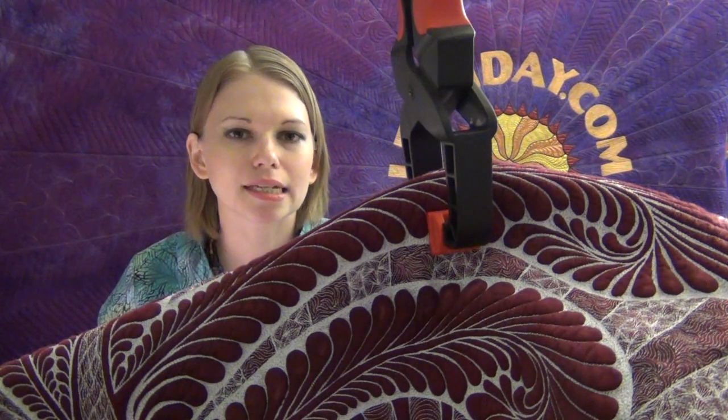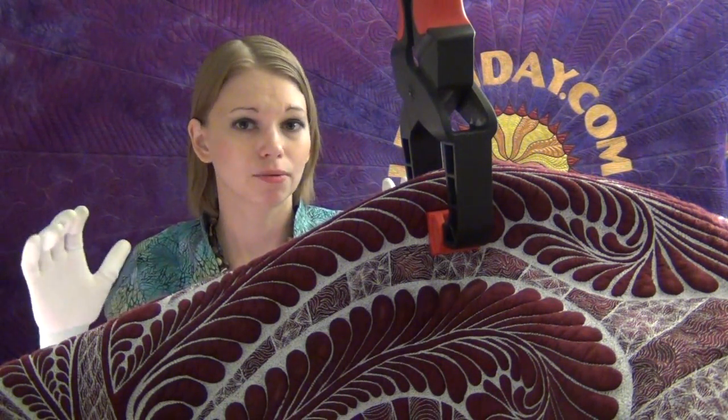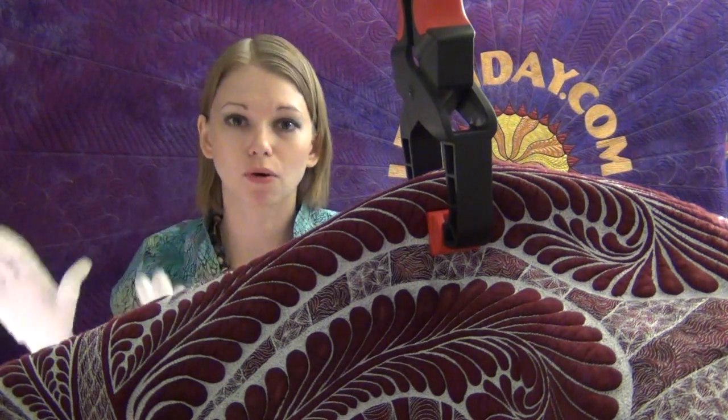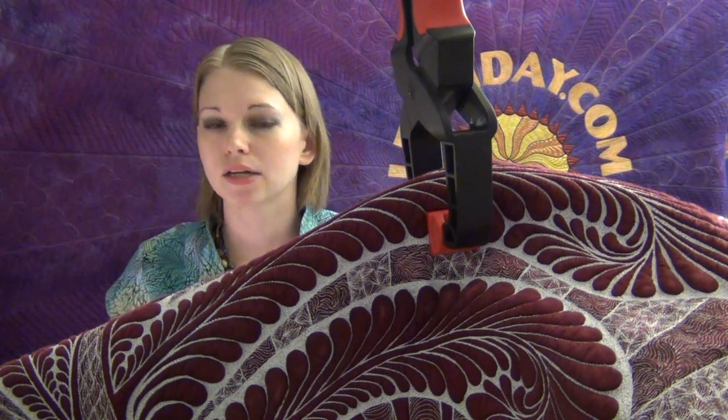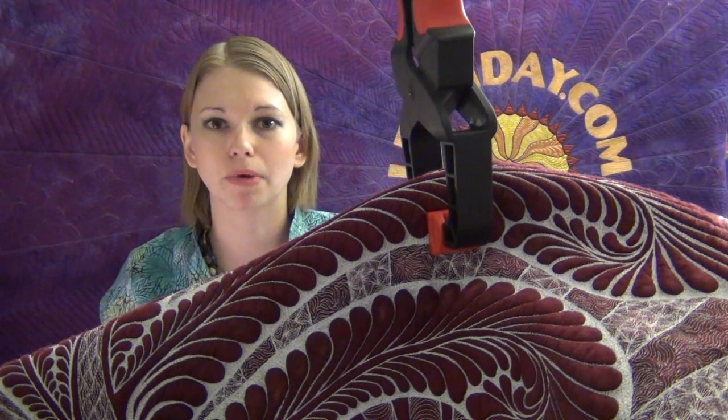It doesn't matter whether you're quilting densely like this or quilting big and open fills. In fact, with big open fills you're needing to move that quilt very quickly. So it would actually make even more sense to clamp or suspend the quilt up behind your machine.